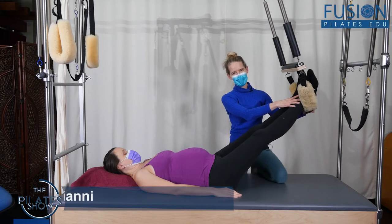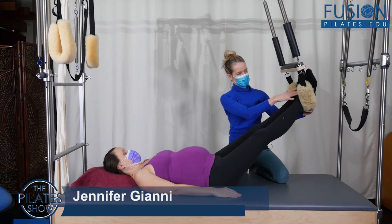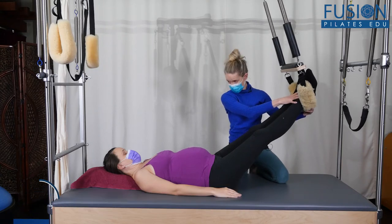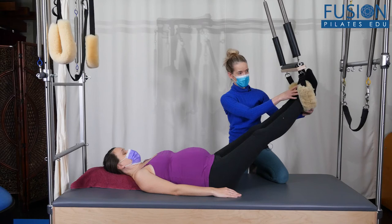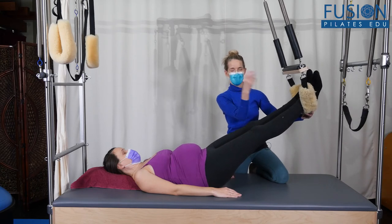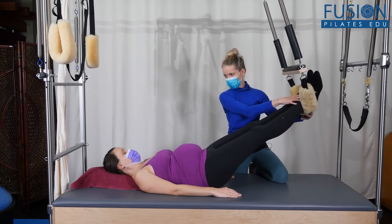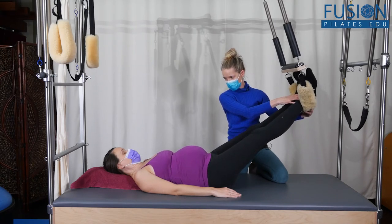Hi, Jen and Amelia here. We're looking at the Cadillac and hanging, suspending the legs in the fuzzies. We're going to start to work into the glutes and the attachments into the sacrum — very slow and small. I'm going to have her press into the fuzzies; I'm monitoring her legs. She's going to lighten the back of her pelvis, thinking about wrapping or hugging around to her sacrum, and then she can roll herself down, thinking about opening the back of her body like a hammock.